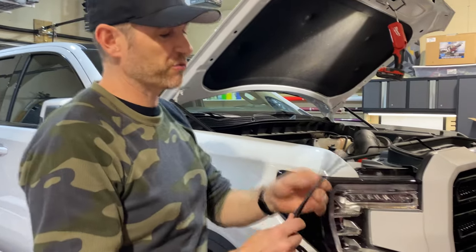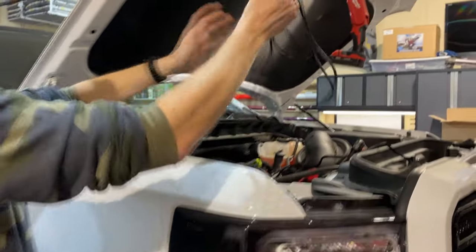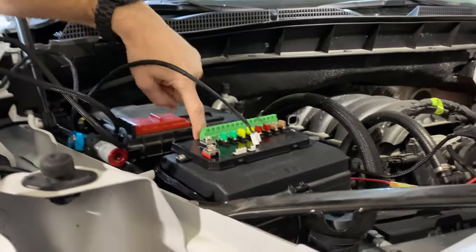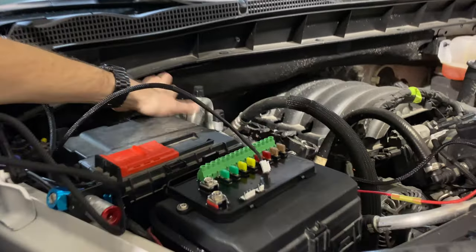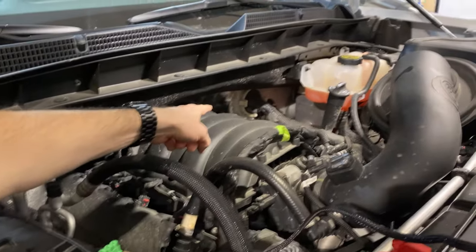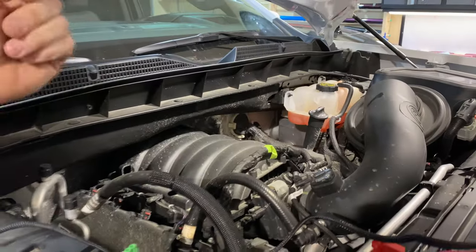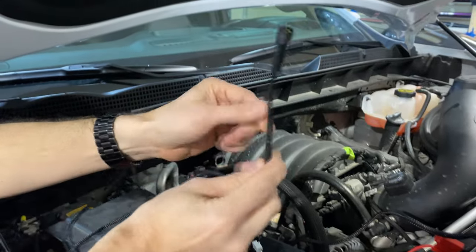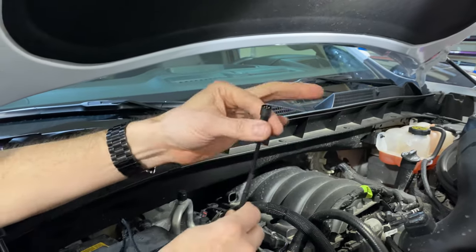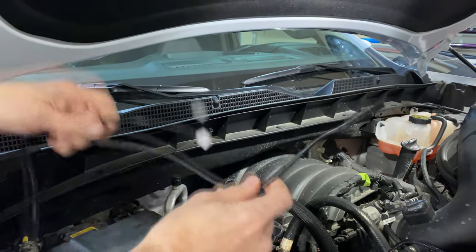Like any job, always do the hardest part first. For me, that's running the cable into the cab where I want my controller to be. We've got this eight, eight-and-a-half-foot cable that needs to go from the box, fish through the bottom around the battery, behind the insulation, all the way down to near the steering column where there's a spot wiring can be pushed through. I'm going to need a utility knife to cut an opening for the wire to fit through and then fish it through there. Interestingly, the 8-gang harness is actually smaller than the 6-gang one, so this should be easier.